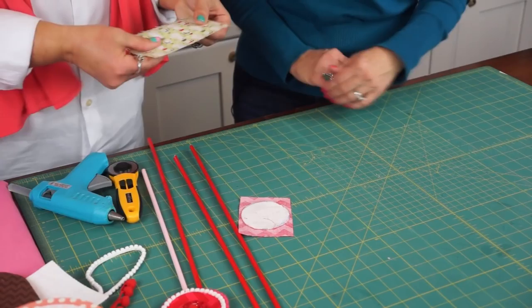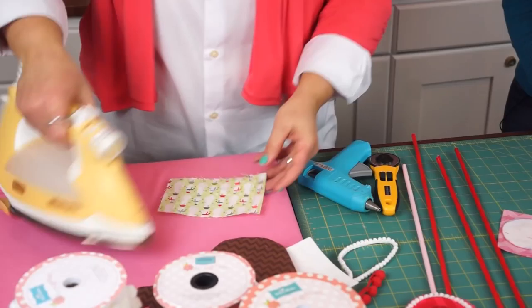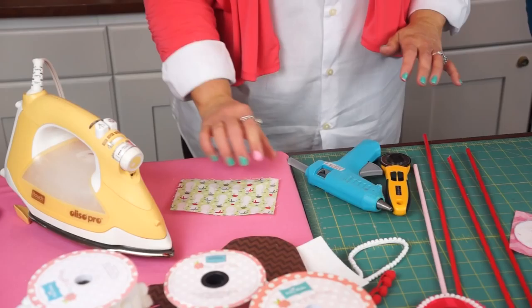Your next step is to fuse the fabric to the pellon. Remember this is double-sided, and you'll need to put something to protect your ironing board underneath it — some parchment paper or some extra fabric. Then you're just going to hold the iron on it and let it fuse for about 15 seconds with firm pressure. And then don't peek at it yet, because if you peek you'll pull it away. Let it cool, and once it's cool then you can take a look. Your sides are all going to be really nice and tight and fused.